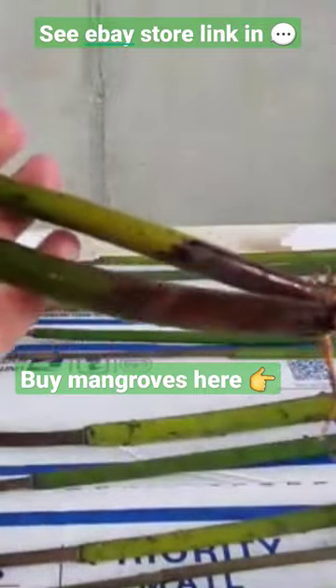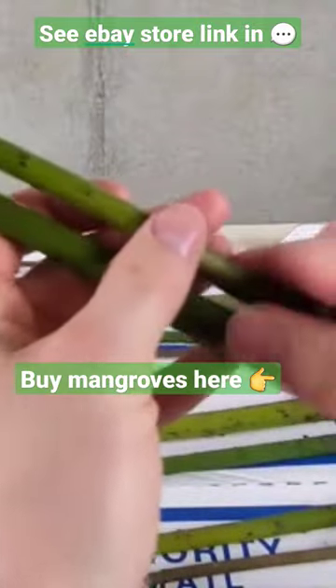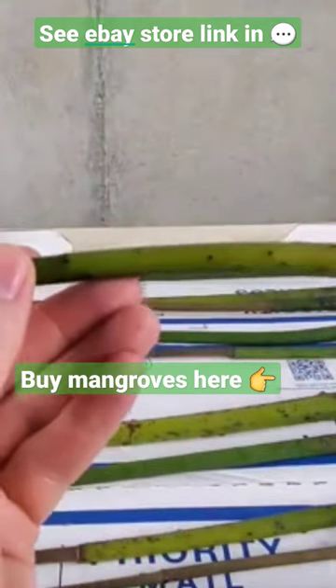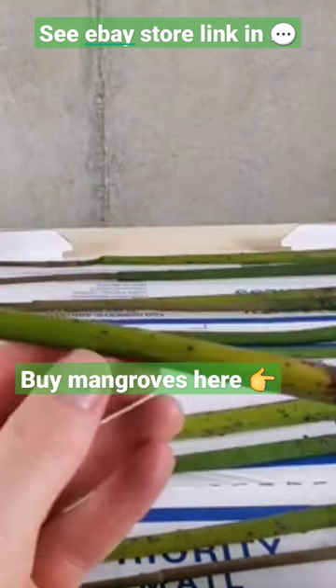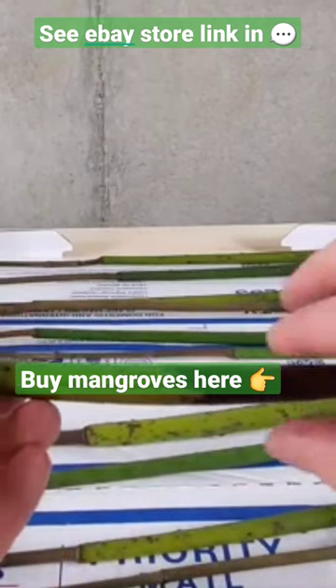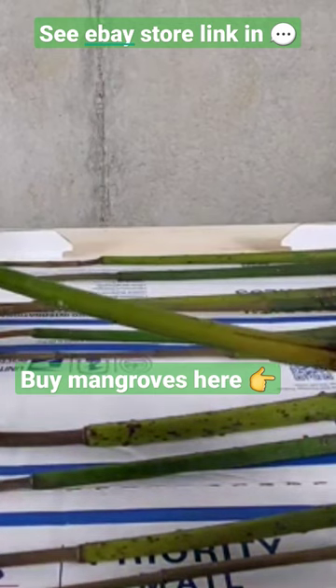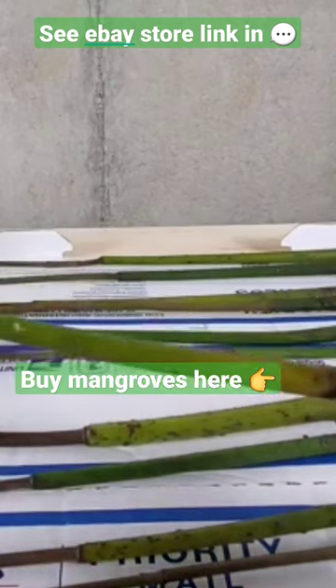If you're looking to save money, you can buy a bunch more mangroves as propagules. This is the mature form of the seeds that they drop, and they look like these long tubulars. This one actually already has a couple roots sprouted. The seller just threw these in for free just to be nice, which I appreciate.